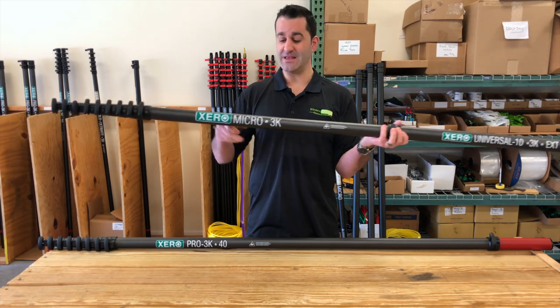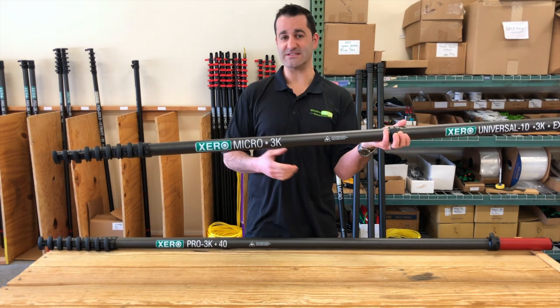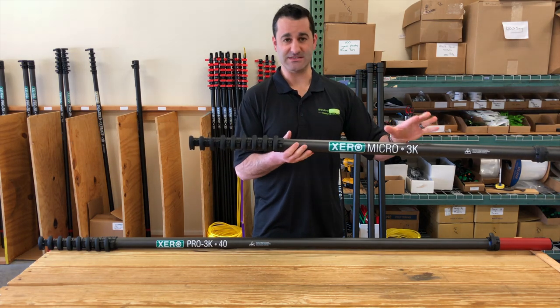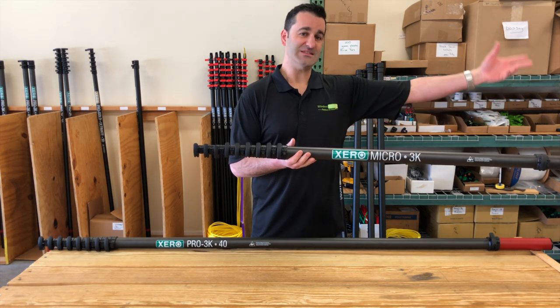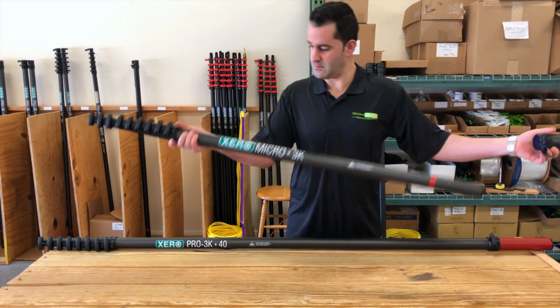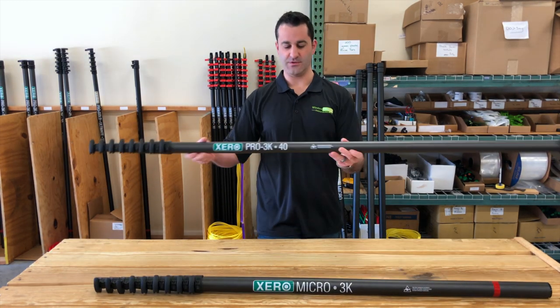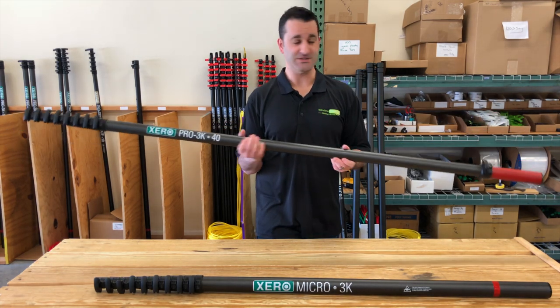This particular 3k version — you can add more than one extension, no problem. Especially on the micro, you can put three extensions on here and go to 40, 50, even 60 feet. With the 40 foot 3k version, you can add two extensions to bring this 40 foot to 60 foot.